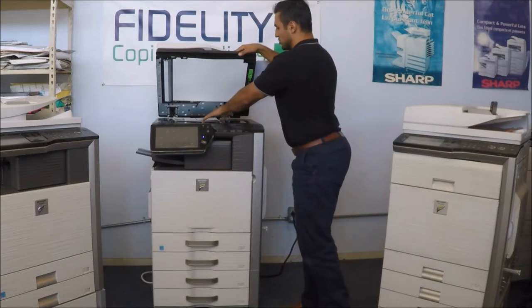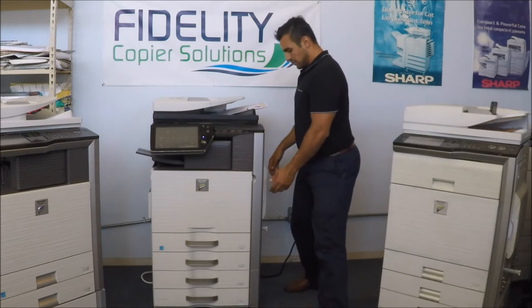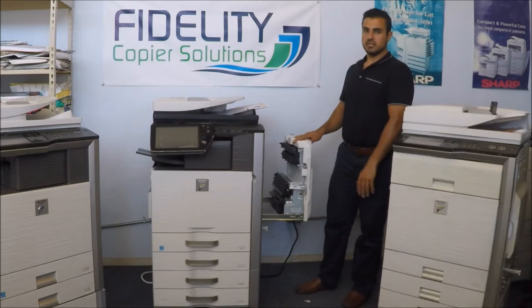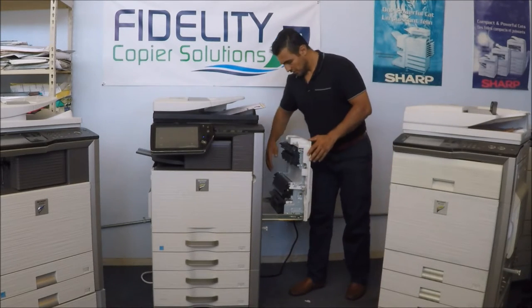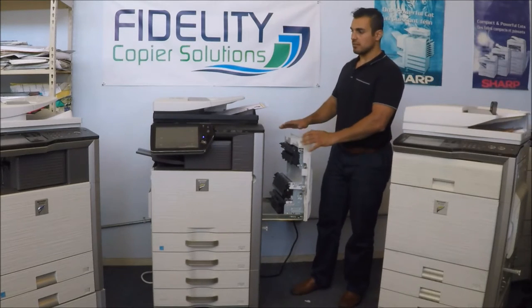Here's our test chart. Everything is on one side of the machine. You have your side door, the fuser. Your secondary transfer belt. Now if there's any jamming, it's going to be on this side of the machine.